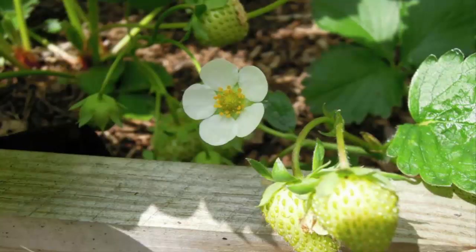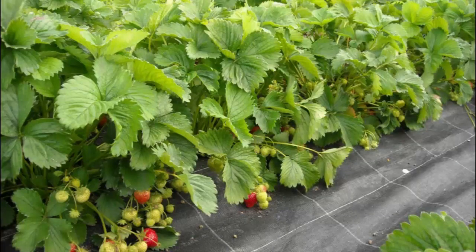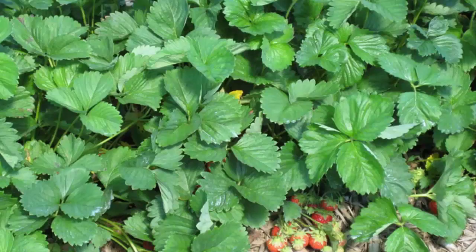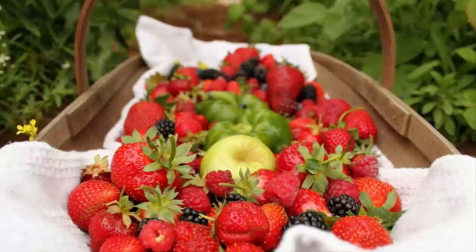After being planted, strawberry plants actually do not need much additional fertilizer, as the age of this plant is very short — only about three months. For this reason, the fertilization process should be carried out before the strawberry seeds are planted, by ensuring the growing medium has sufficient nutritional intake. If planting and care are done correctly, strawberries will normally bear fruit after two to three months from the planting period. We hope this video on how to plant strawberries in hot areas to quickly harvest for beginners has been useful.